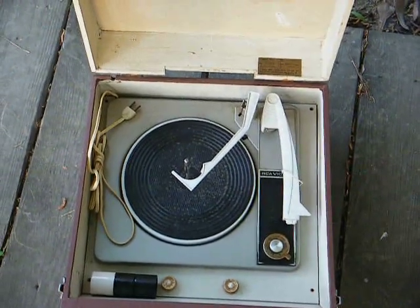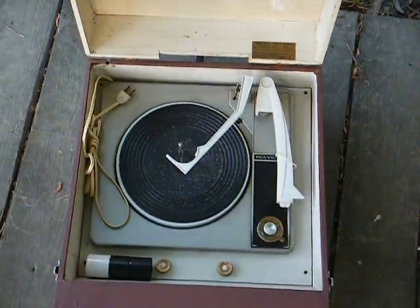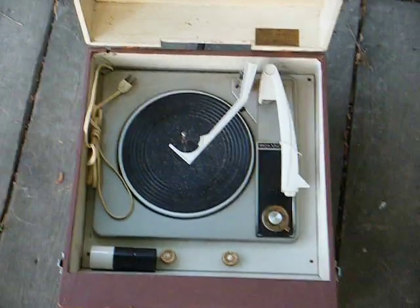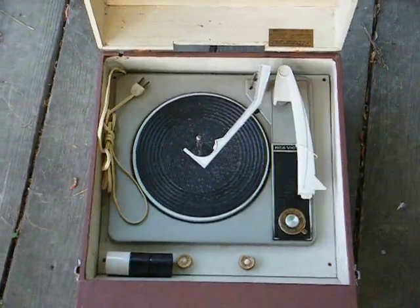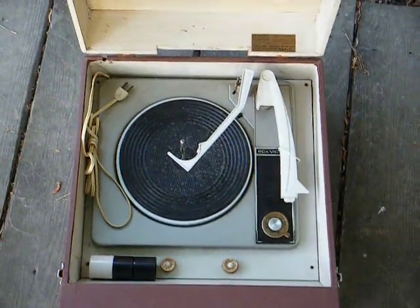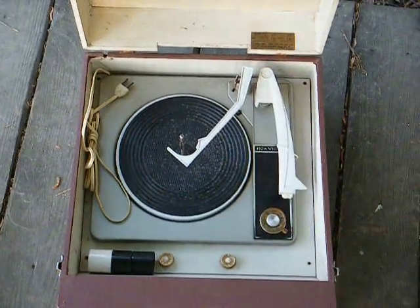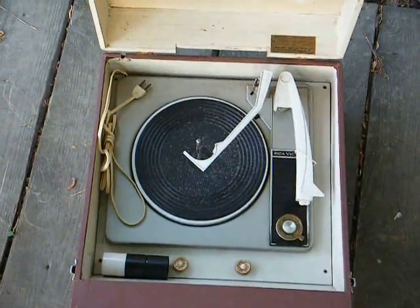The better record players usually had something like a 12AV6 preamp stage with a half-volt or one-volt cartridge. But these cheaper models cut cost any way they can, so that's one way they did it. Unfortunately, most of these old cartridges are bad by now, and even new old stock ones are oftentimes no good. The way I get around that is I'll install a current-production one-volt cartridge and add a preamp stage based on something like a 12AV6 or 6AV6 tube.